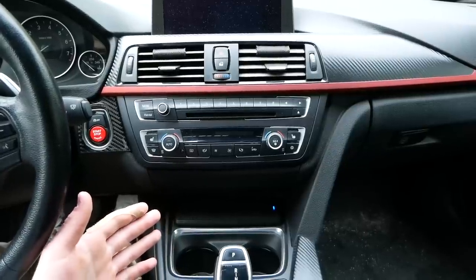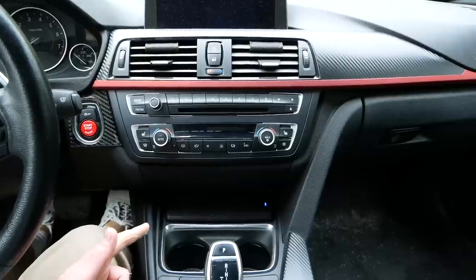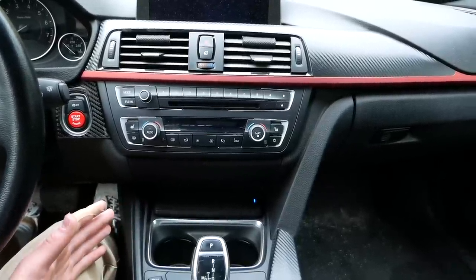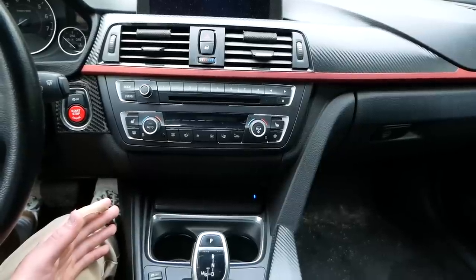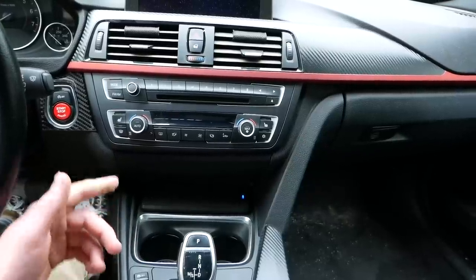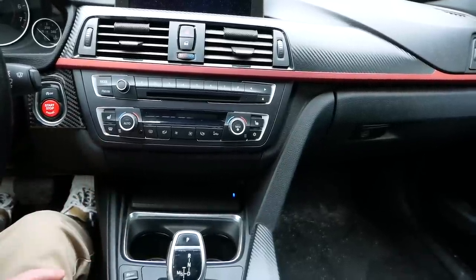CarKey Wireless is currently having a big sale on this 3 and 4 Series wireless charger. It's usually $160, but they have it marked down to $69.99 for early bird customers. If you're interested in one of these kits, be sure to go buy one before their limited sale runs out.